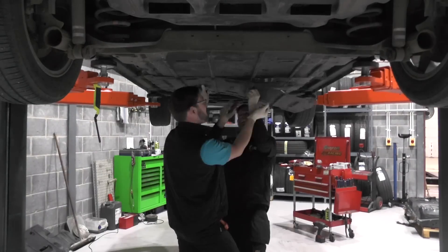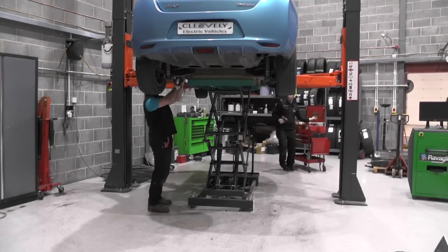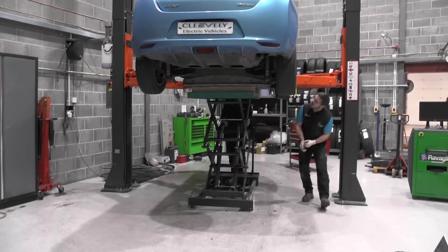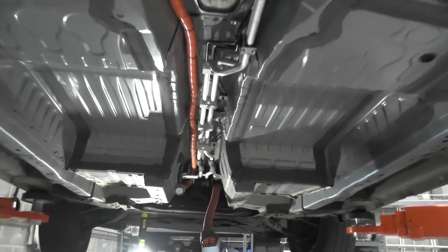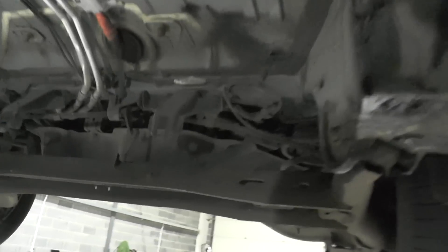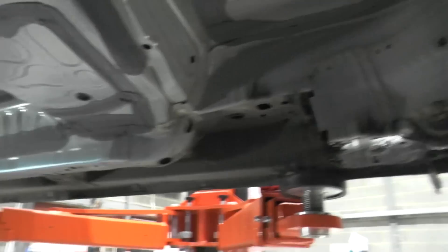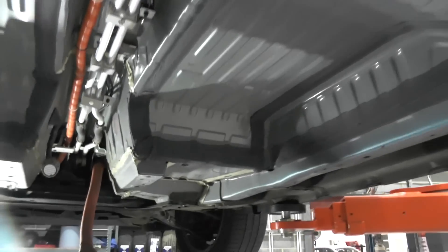That's all done for a while, so it's up in the air to remove the under trays and remove the old battery pack, which with the wiring took us to about an hour in. I just wanted to give you a quick look under the 2011 Nissan Leaf we're doing the 40 kilowatt hour conversion to. The body's worn really well — there's no real signs of rust or any damage there. So 10 years in, looking absolutely fantastic.